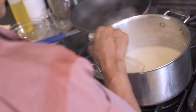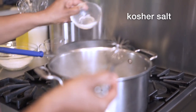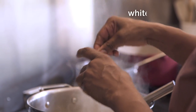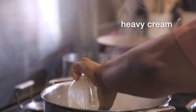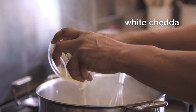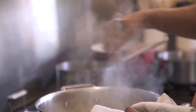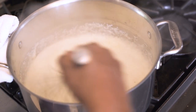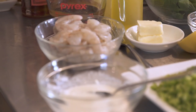When you can start to see the lines of the whisk kind of remain in the grits, then you know they're thick enough. You don't want to let them cool while you're cooking the shrimp, because they will clump up. So you can actually hold them at a low simmer for half an hour to an hour.